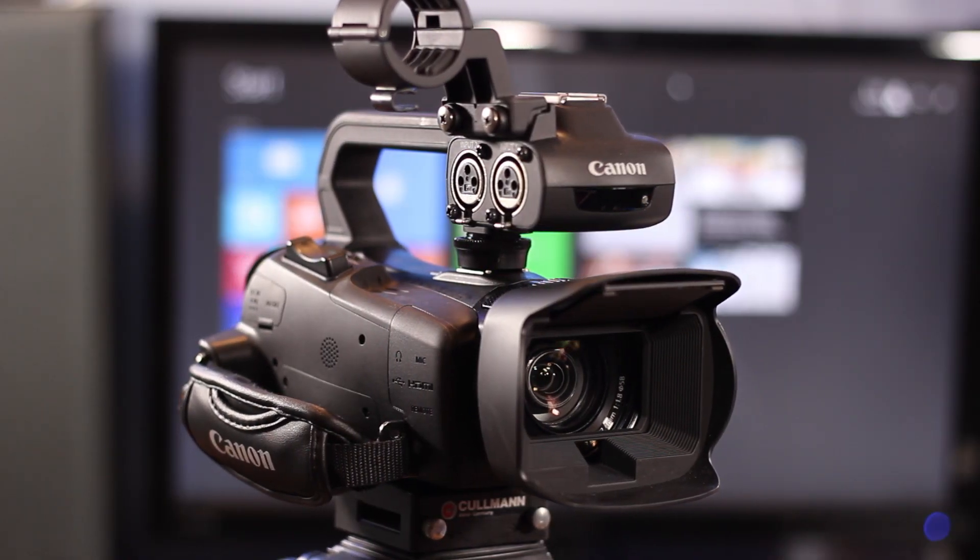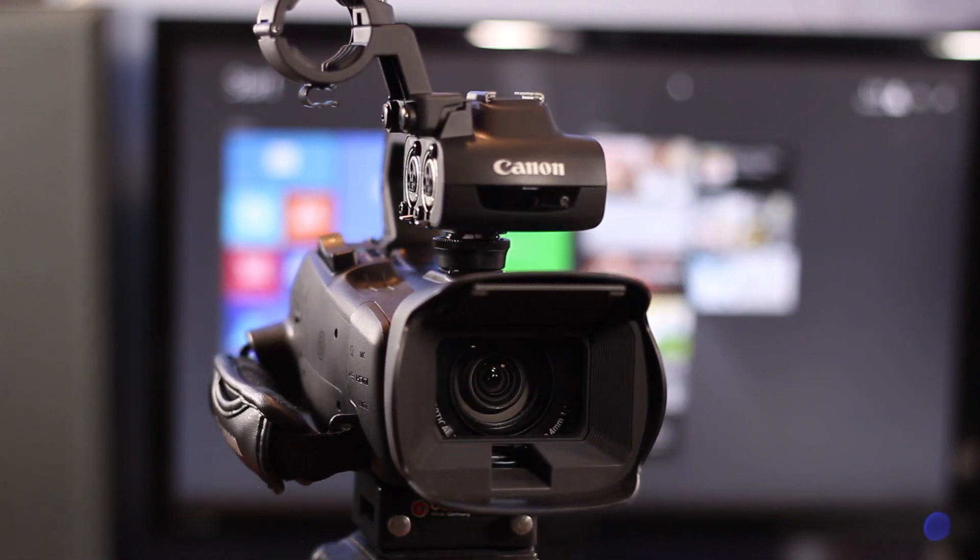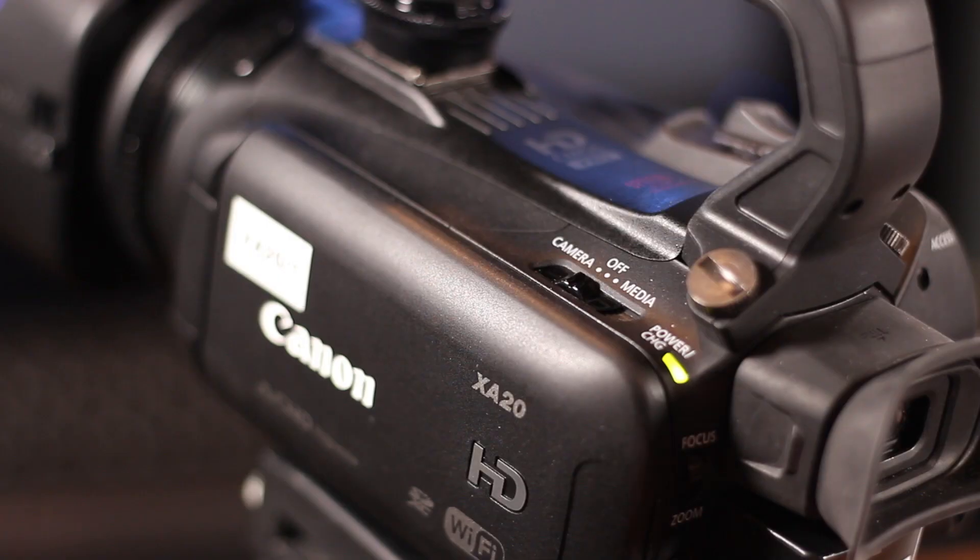Straight into the design of this camcorder — it's relatively small, pretty easy to hold in one hand and pick up and move wherever. On the right side there is your LCD screen. This comes and flips out all the way so I can look at my face right now and see the framing and whatnot.